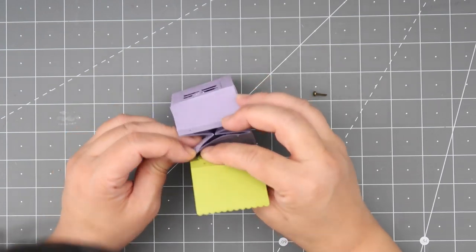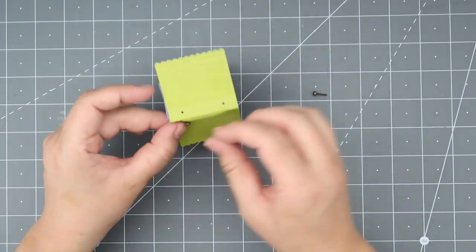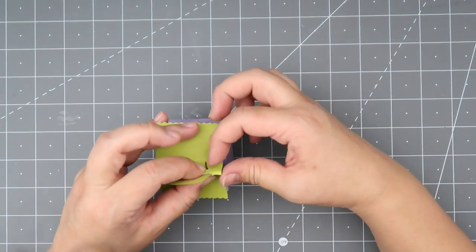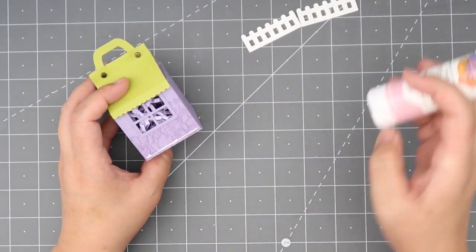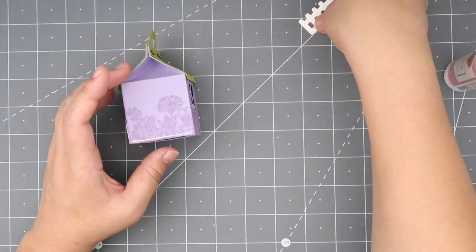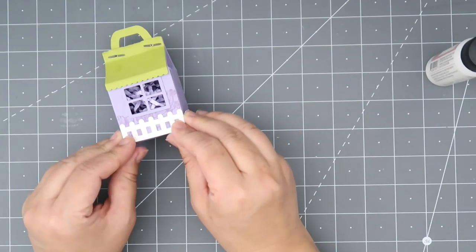I'm going to add my little handle and do a brad closure on this one. I filled my milk box with some purple shred just like my other one — I like the way it looks; it feels more fancy and gives the ornament a little bit of weight. I'm putting the two brads in — I think that's the easiest way to close your milk box. I did cut out several of the little fences and I think it's just adorable and exactly the right size. I'm going to do one fence on each side. I opted with no door for this one.